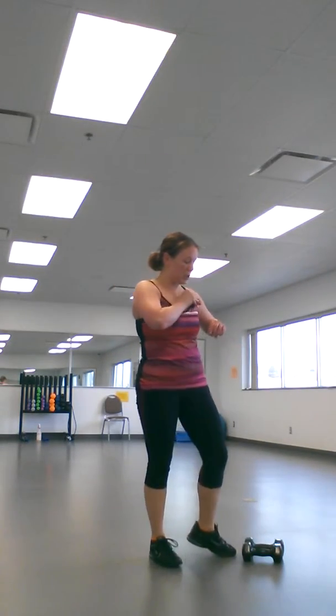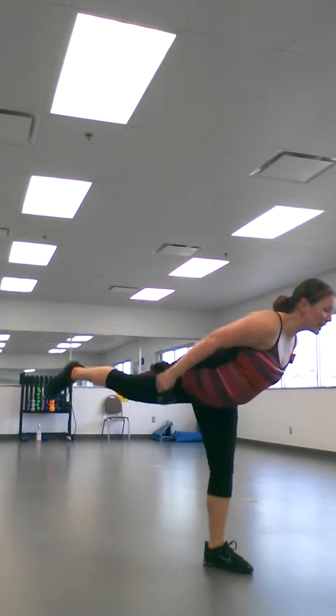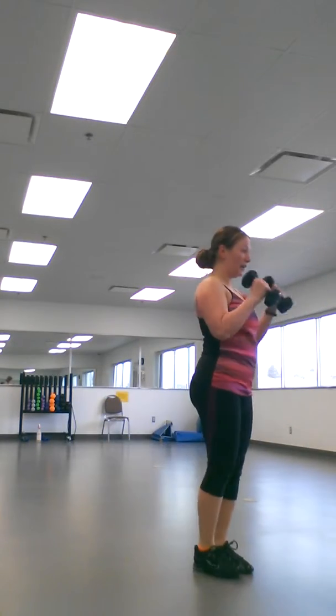First move is a lunge with a curl and a kickback. Grab your weights. You're going to put an angle — lunge back, do a curl, as you come up kick back, back in. So: lunge, curl, kick back, in.